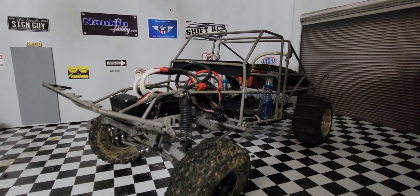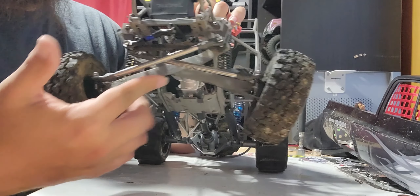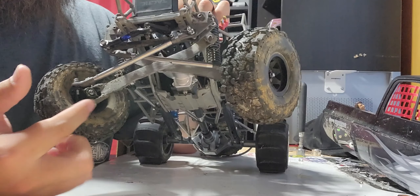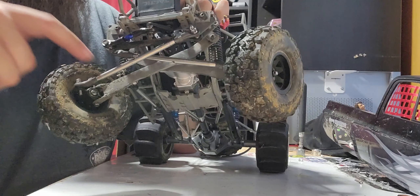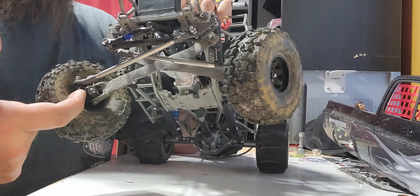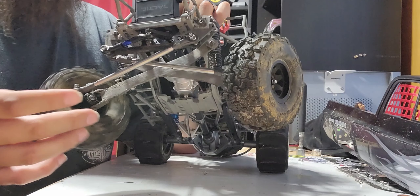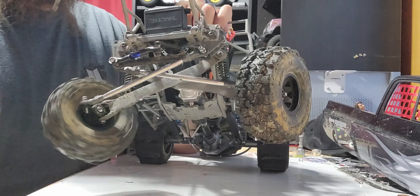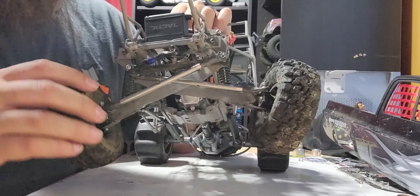King 120mm shocks on the back because that's what fits the look. Running SMT or Yeti trailing arms — all those are about the same. Now it's time to get into the real ugly part of this thing.